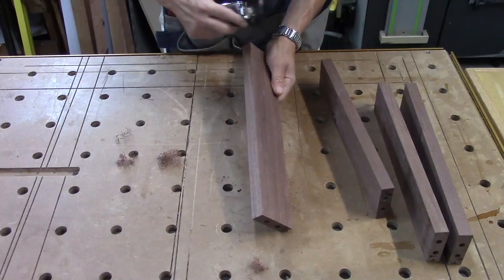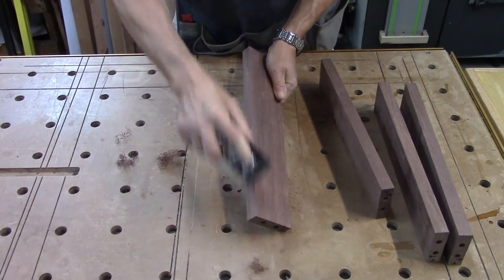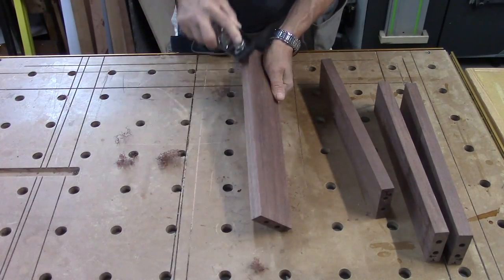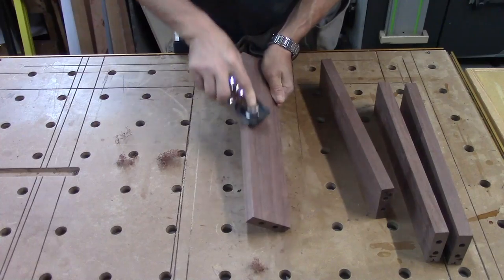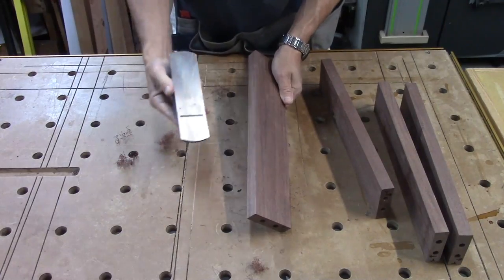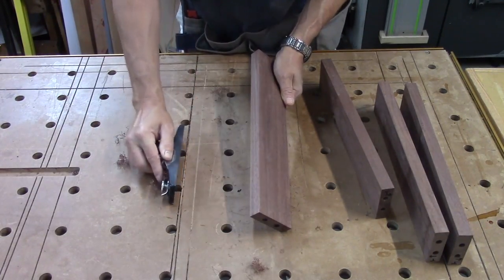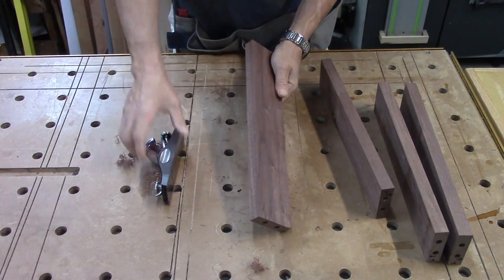I'm just taking my block plane here and these edges are pretty sharp — I want to get rid of that. I don't want to touch any of the edges that are actually going to be part of the joinery though. So just five, six, ten swipes, something like that. I just want to knock that corner off so it's not sharp anymore. And that's it — that's all it takes.